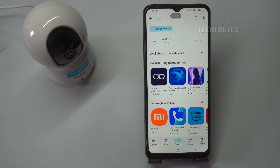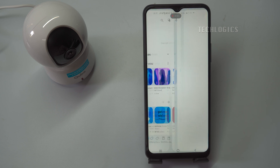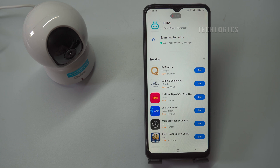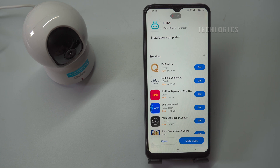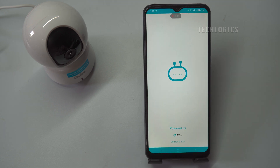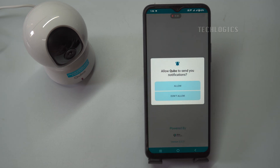Search for Cubo and select the app developed by Hero Electronics. Once found, tap the Install button to download the app. Depending on your internet connection, the download process may take a few minutes, so ensure you have a stable connection. After the app is installed, open it to begin the setup process. The app will prompt you to allow notification permissions and then guide you to the sign-up page to create your account.